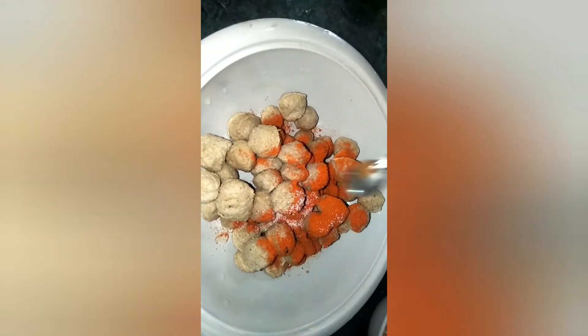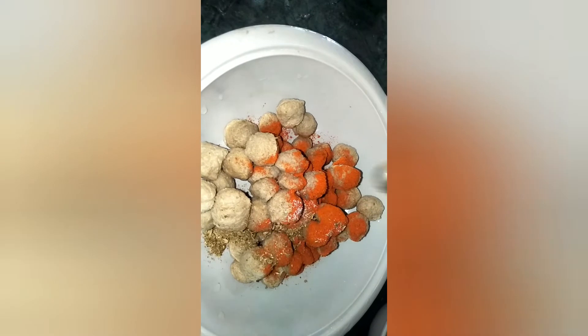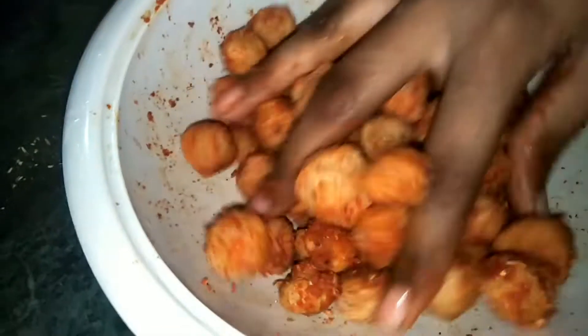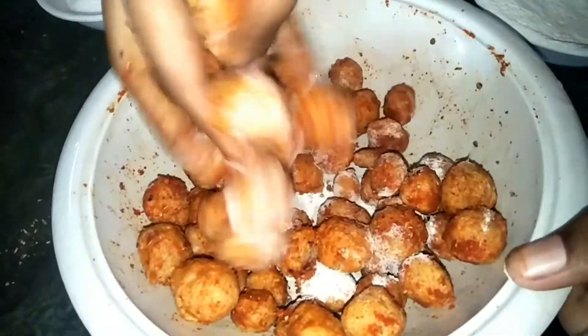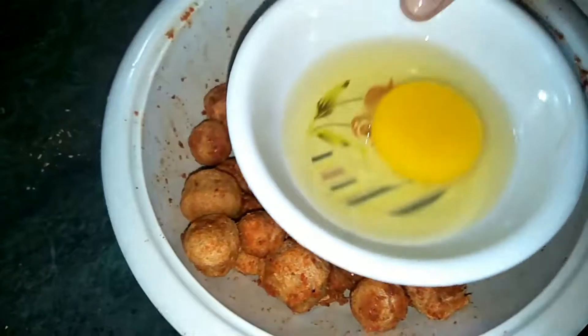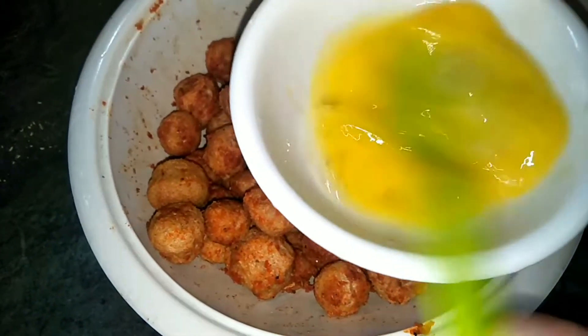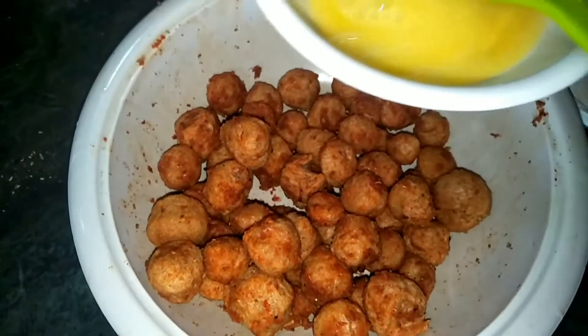Add red chili powder and salt. Add masala and mix them. Next, add maida also and mix them properly. Then take one egg, beat it, and add a small quantity of the egg mixture and mix them properly.